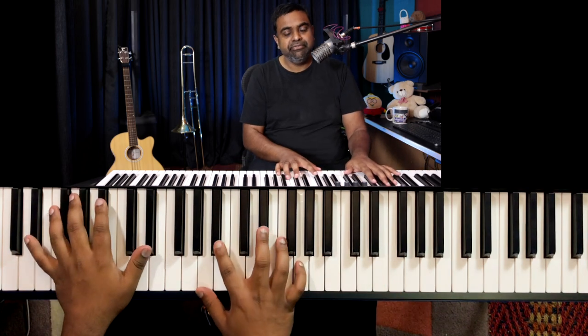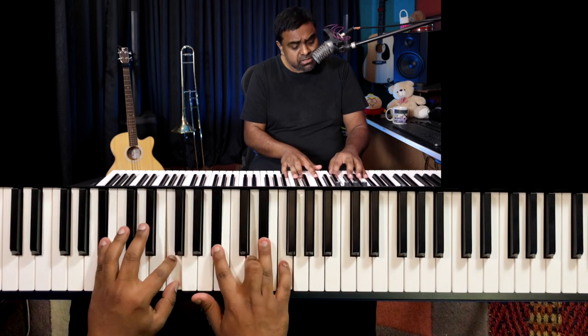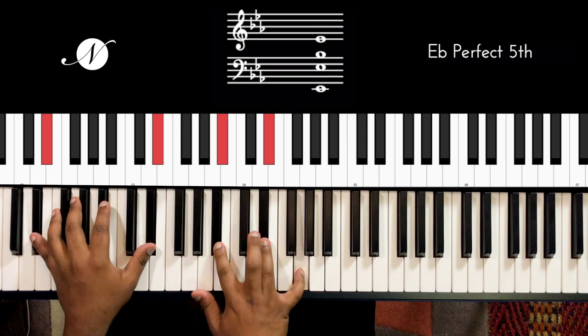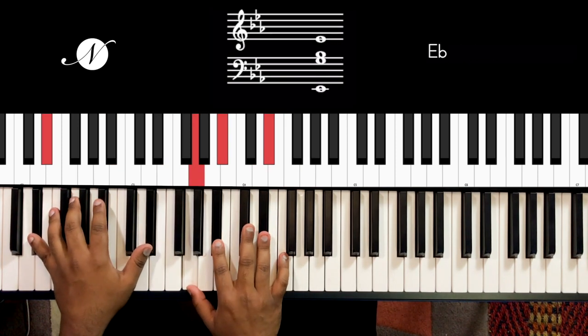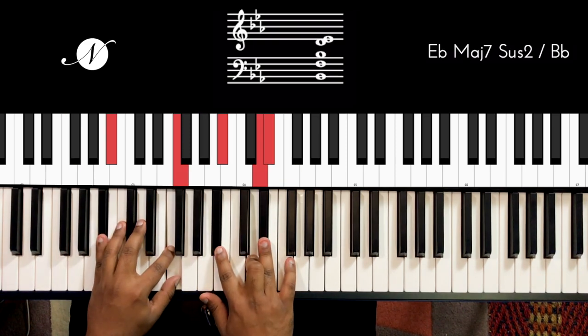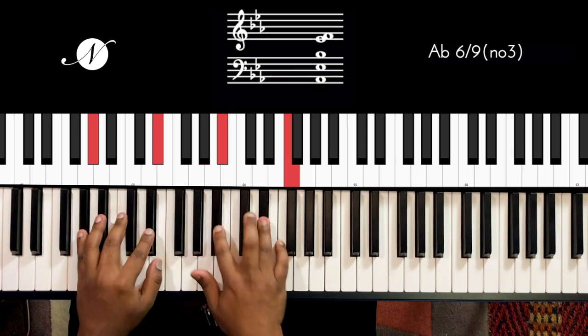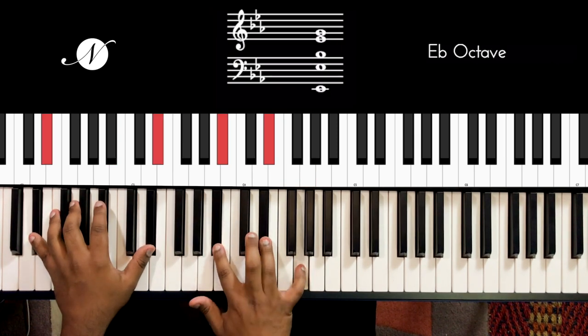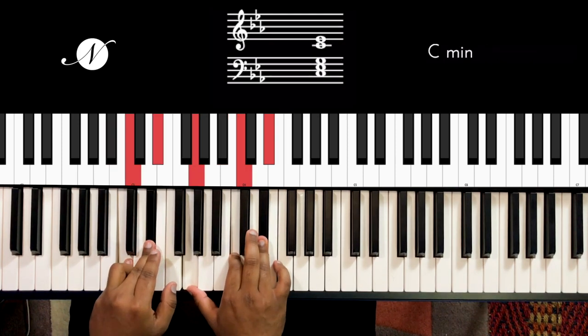You also have the deceptive cadence, which is five going to six. Six is also the relative minor chord. So rather than resolving to one, the five resolves deceptively to six. You can add the deceptive cadence with a secondary dominant for extra color.